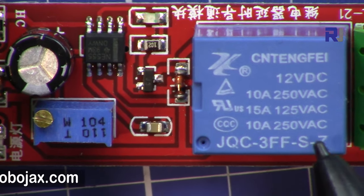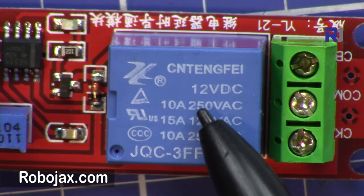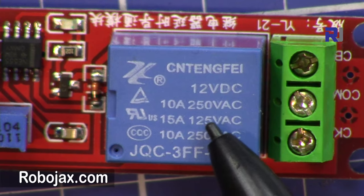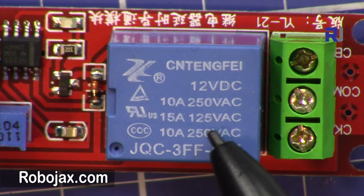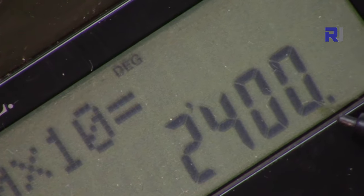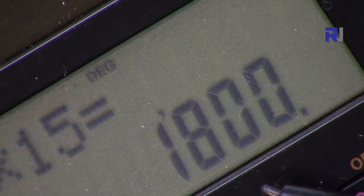We need to consider the load power you're connecting. At 250 volts — used in Asia and Europe at 240 or 220 volts — the rating is 10 amperes. At 125 volts — North America and Japan — it's 15 amperes. So for 240V: 240 × 10 = 2400 watts or 2.4 kilowatts maximum. For North America: 120 × 15 = 1800 watts or 1.8 kilowatts.